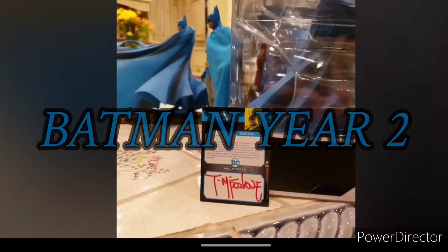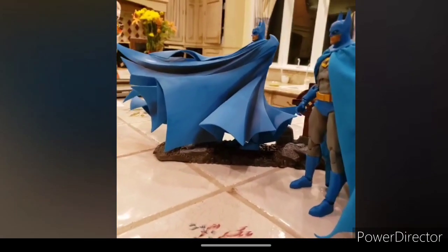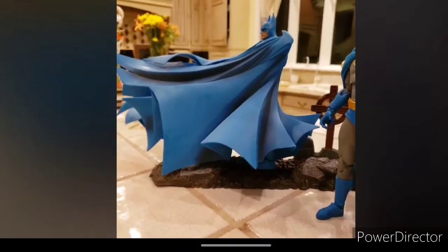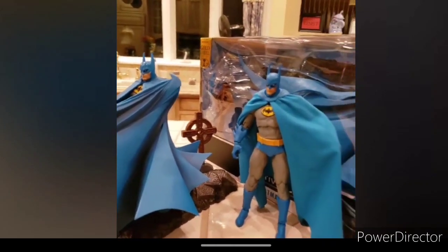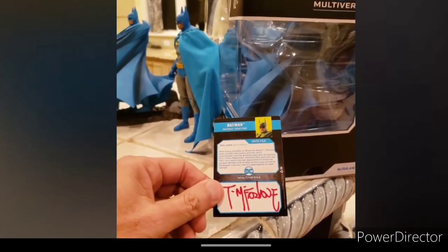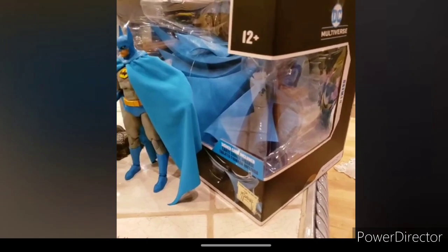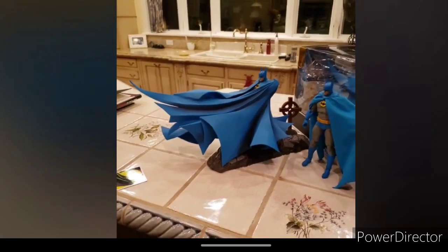On Friday you can finally pre-order the Batman Year Two with the big Johnny K. Here he is — the one that caused a lot of outrage and became one of people's least favorite figures, which was supposed to be the greatest figure McFarlane has ever made but turned out to be a big disappointment. The Batman Year Two, made by Todd McFarlane based on his comic book art, had broken arms — they easily popped out. You don't really hear much about this figure because it had horrible distribution, even though another date was added for when it would be available.